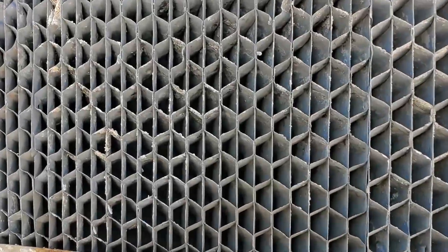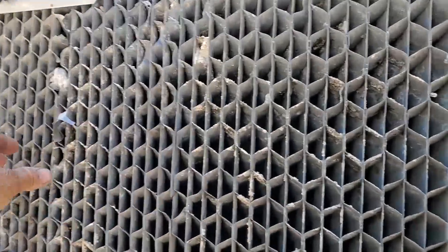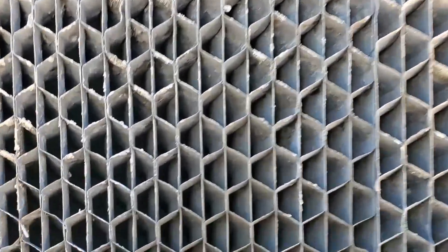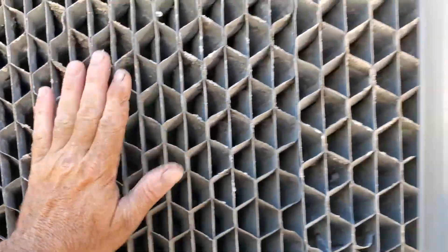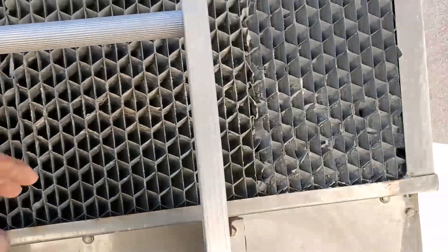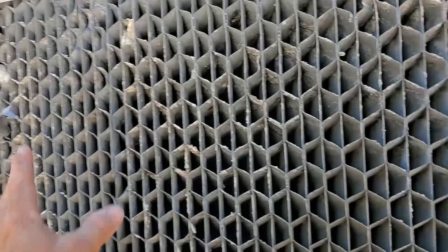When I pulled these off earlier, they weighed like 20 pounds each when I pulled each section out. Now they're a lot lighter. Oh, I can feel the air pulling through them now — I could feel the air pulling through them once I was able to see through them. The corner ones were especially plugged. That's a big improvement.